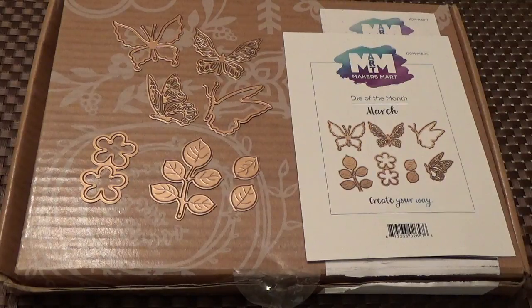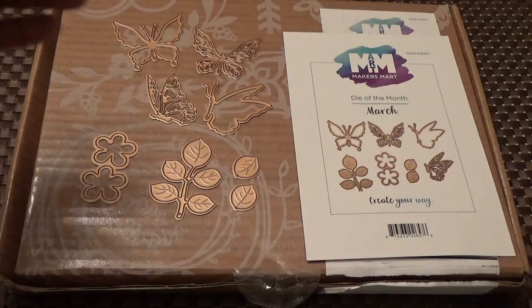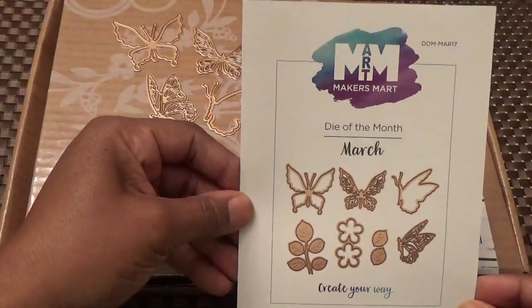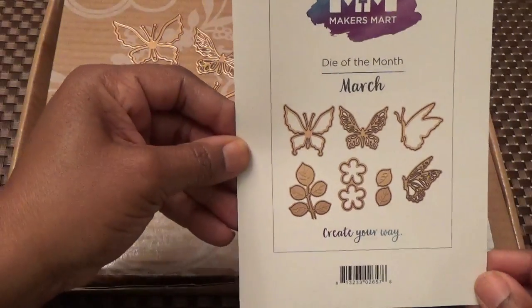Hello YouTube, this is Stephanie and I'm here with my unboxing of my Spellbinders Maker's Mart die and card kits of the month. So let's get started — we'll start first with our die of the month.